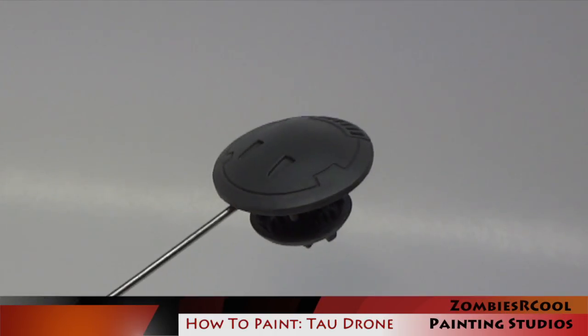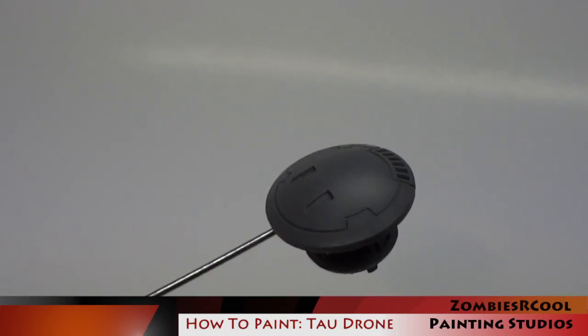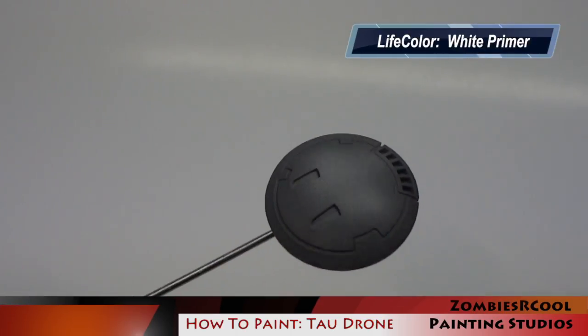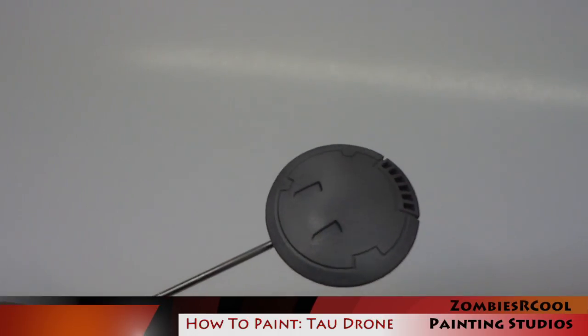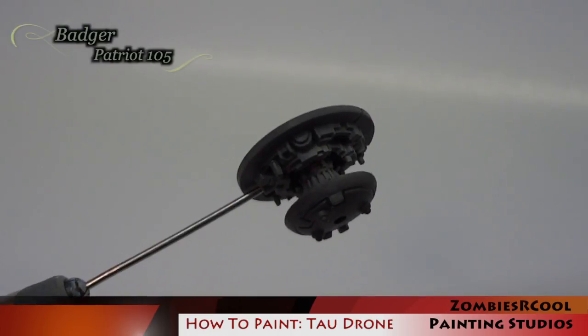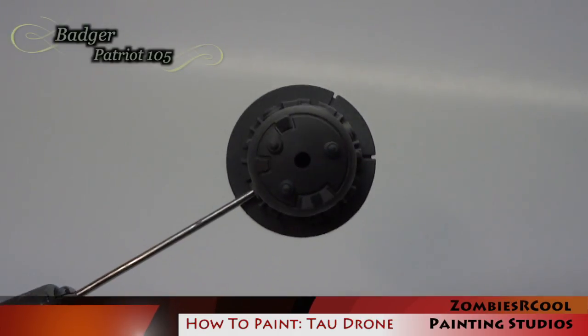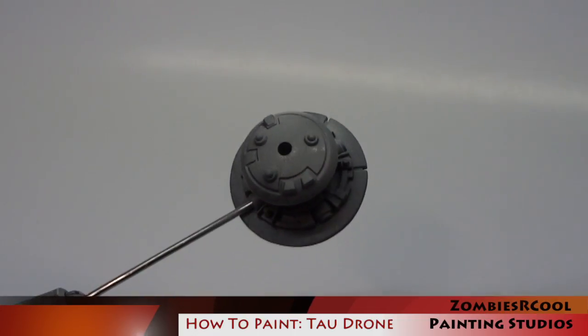I begin by assembling the plastic miniature. The model is then primed using Life Color White Primer. This primer is pretty thick and I don't thin it down. I simply apply it through the Patriot 105 airbrush with a fairly large needle nozzle set up in it. I also up the pressure quite a bit on my compressor just to make sure that the thick paint passes through nice and smooth.